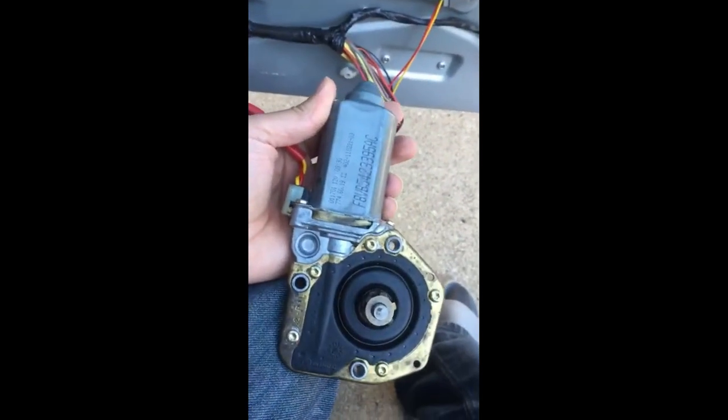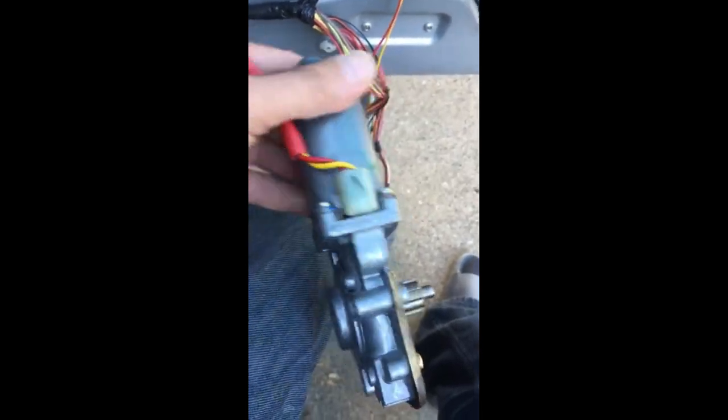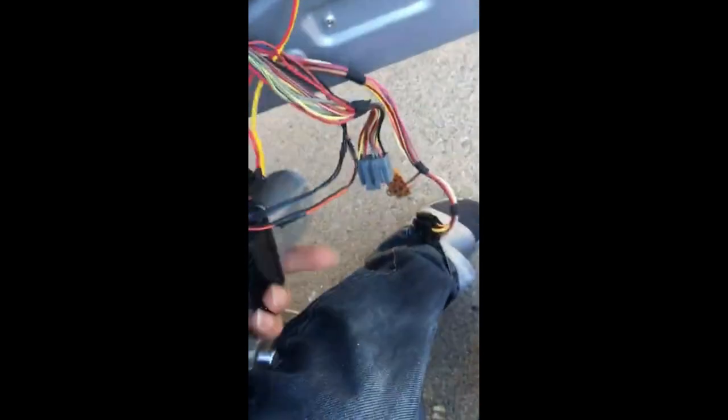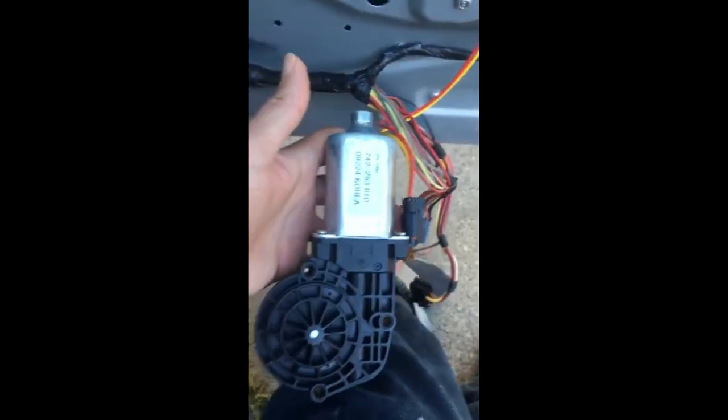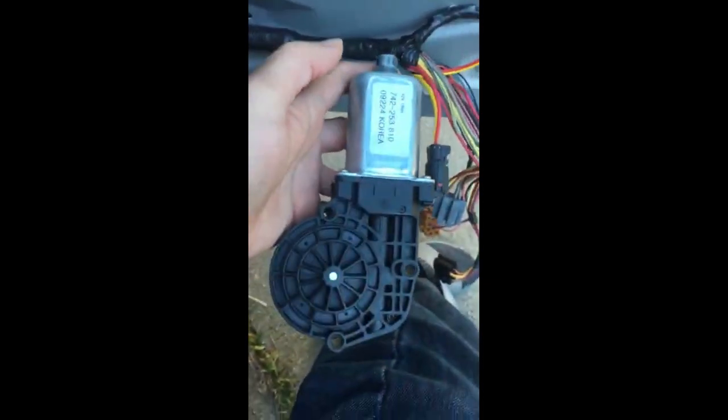I want to share a little tip. Here's the original part that came off the Lincoln Town Car — the part number is right there. Here's the part from AutoZone — it's identical, but the bottom part is all plastic whereas the original part's bottom is all metal. Not a big deal, but here's what the part looks like.